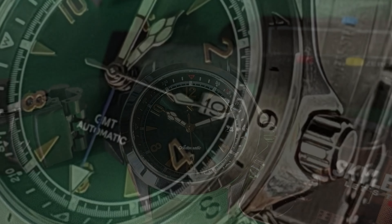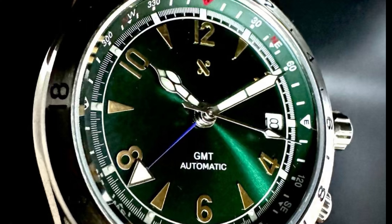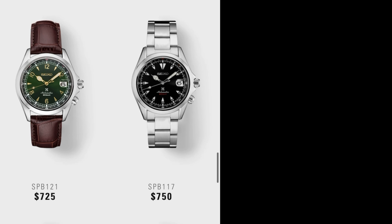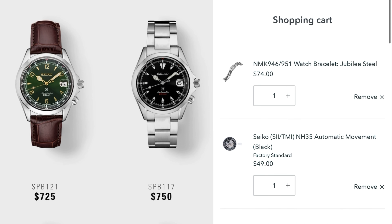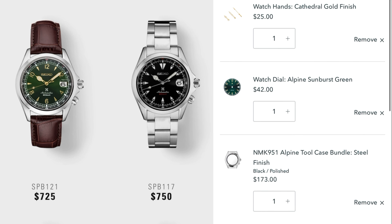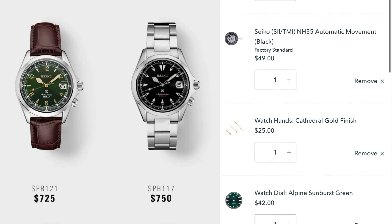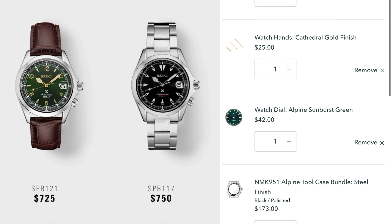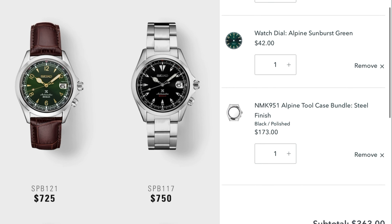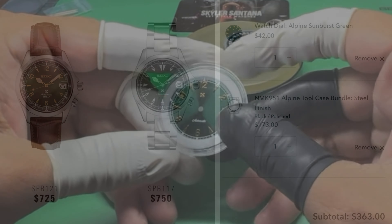If you fancy adding a GMT complication to the build, they also offer a case, movement, and hands for an NH34 GMT version of the Alpine build. The cost is also an attractive factor: the Seiko SPB121 is effectively $725 at the time of this video, and the Namoki subtotal is only $289 — minus the bracelet. Even including the jubilee-style bracelet I purchased, which is very nice in quality and finishing, that's an additional $74 USD, bringing it to $363 — still almost less than half the cost of the Seiko SPB121.